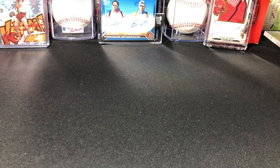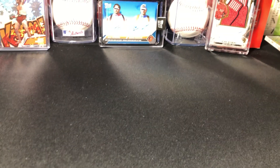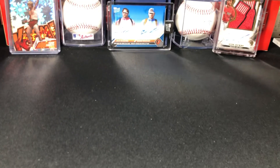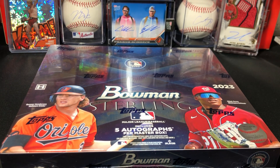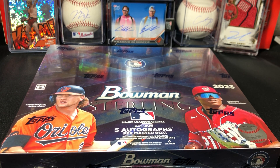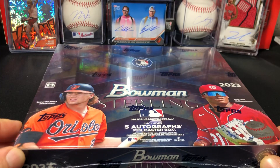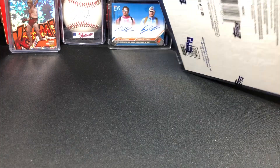What is going on everybody, welcome back! We got another video for you today. We're going to be ripping a new product — I've never opened this before. It's a nice looking product. When I first got this box — it's a 2023 Bowman Sterling — I bought this on Topps' website right when it came out. It was like $370 and now it's dropped to around $300. Five autographs per master box, and there are five little mini boxes inside.